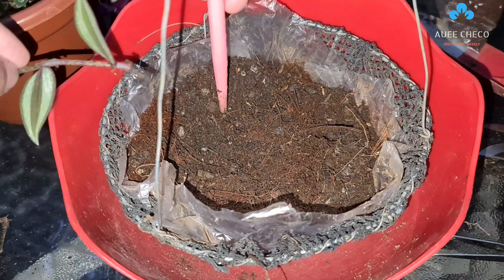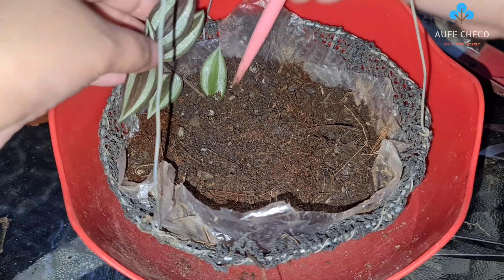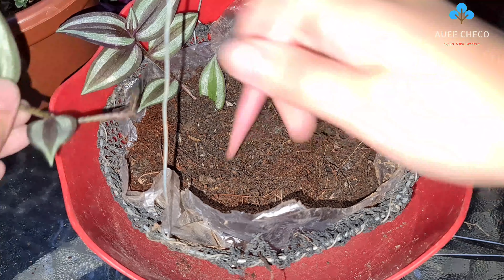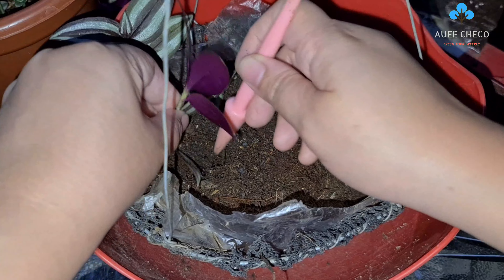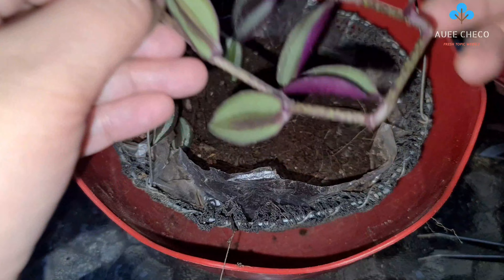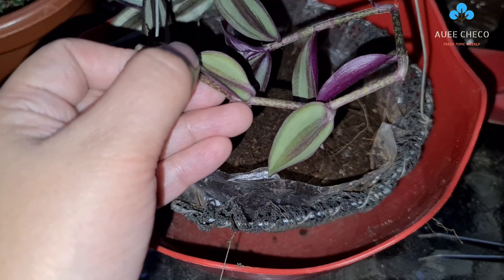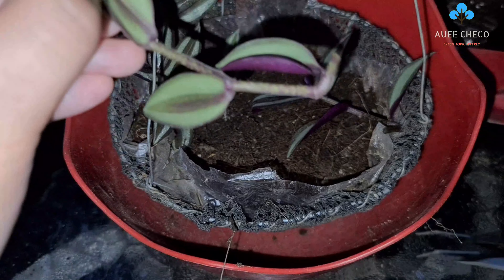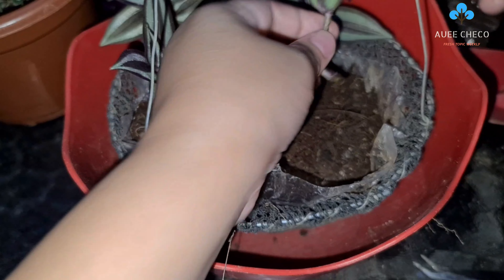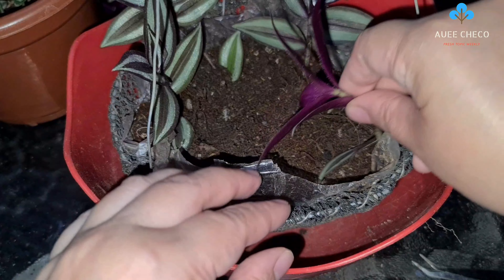While we repot, let's talk about the soil requirements for our Wandering Jew. They're not too picky - you can use garden soil, loam soil, or compost. But make sure to use fast-draining soil to avoid root rot. You'll notice there are small stones or pebbles added to help with drainage. I also added coco peat because it helps retain moisture - Wandering Jew love moist soil and don't want to be totally dry. Another advantage of coco peat is that it supports root growth, especially for cuttings that don't have roots yet.